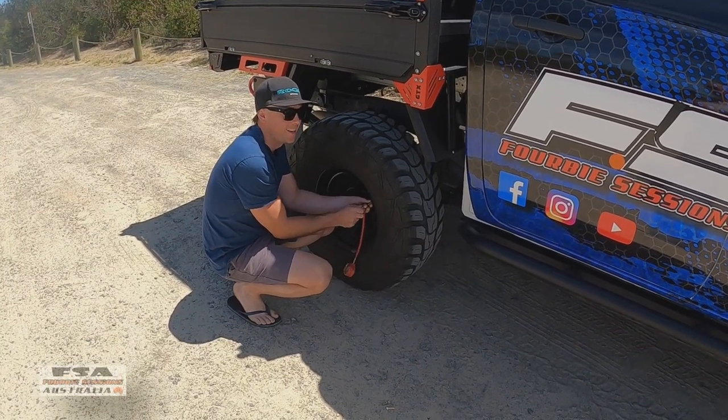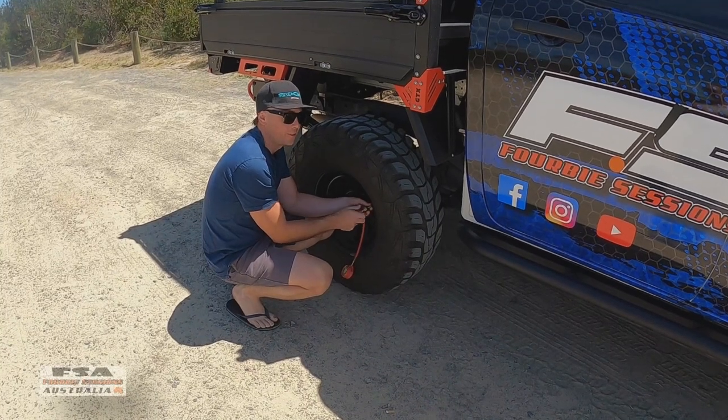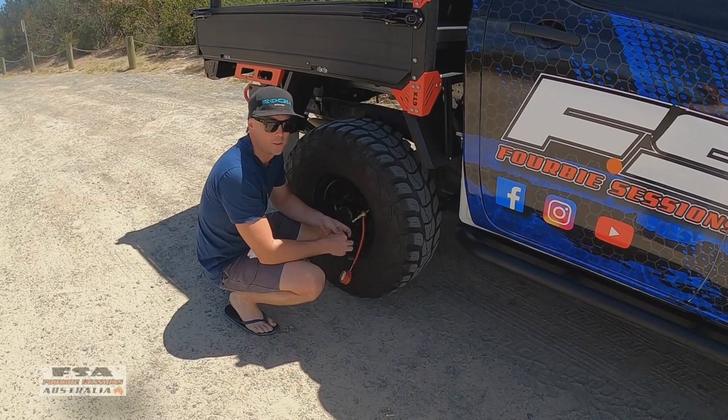G'day guys, Matt here from Forby Sessions Australia. Made a little day trip — well, it's not even a day trip, it's a few hours up to this awesome little beach up north, just near Teagarden. It's called Little Gibba.